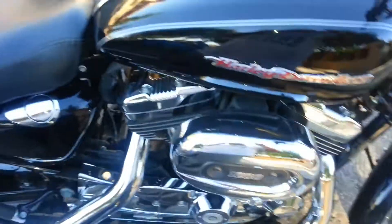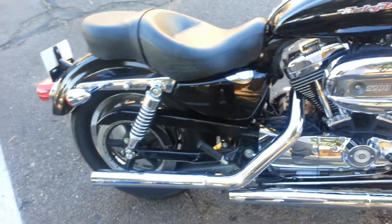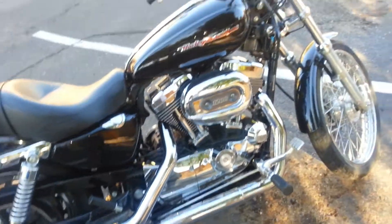Let's hear how it sounds. That's with the Vance and Hines.